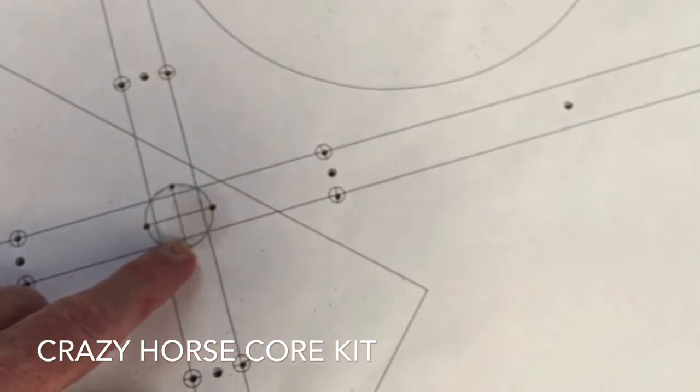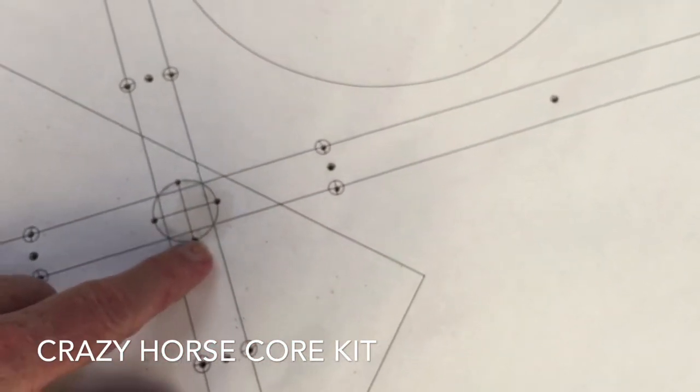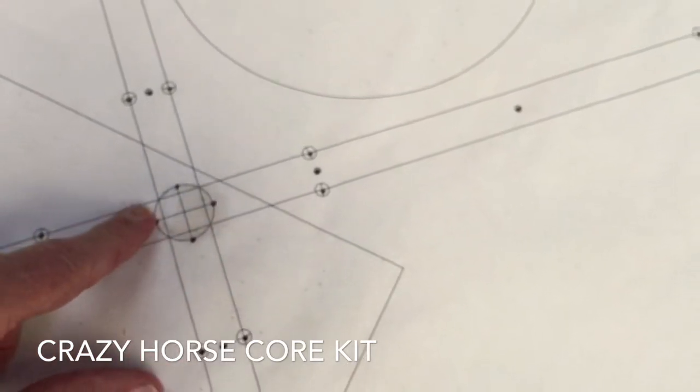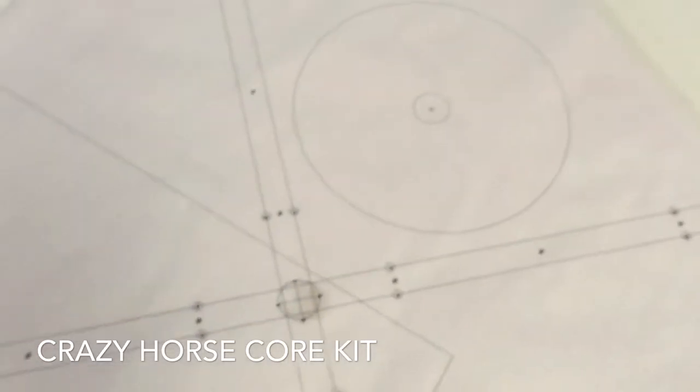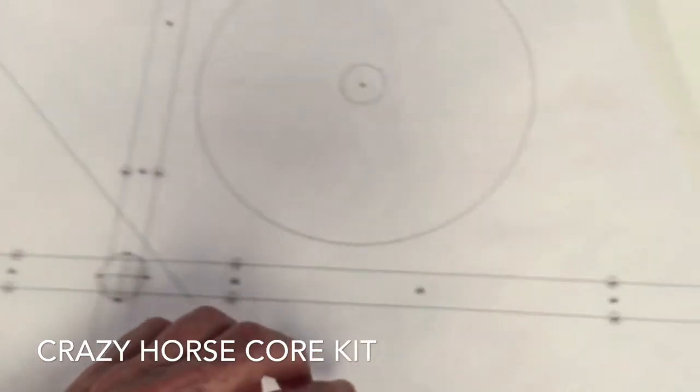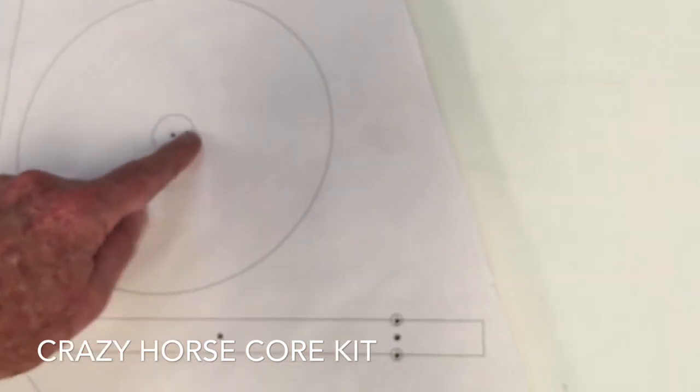You can see this one in the middle is not in the crosshair but on the edge of the crosshair, and that's pretty critical — we'll check that out later. You have eighth-inch holes, quarter-inch marks, and half-inch marks, one at each corner.